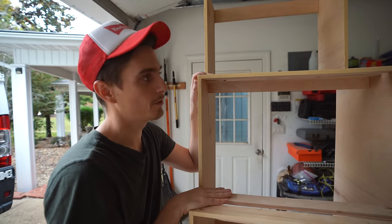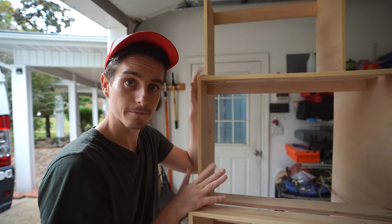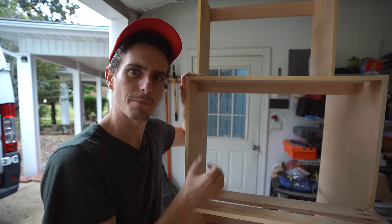We saw a lot of people online saying that wood filler on plywood edges could work, so we're giving it a try. We're going to sand down the entire thing, sand down all the wood filler, and then finally we're going to get to paint something.